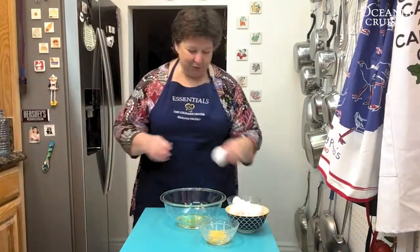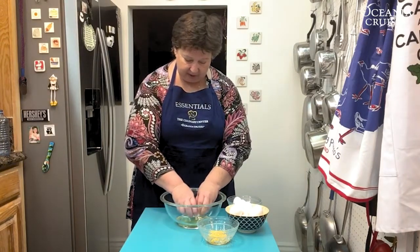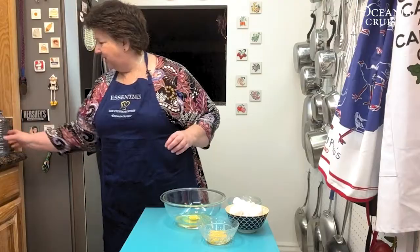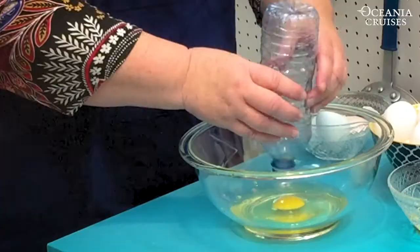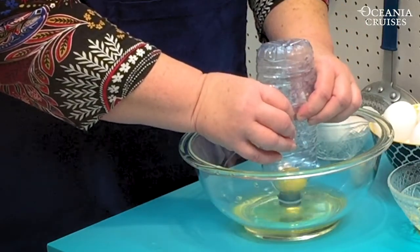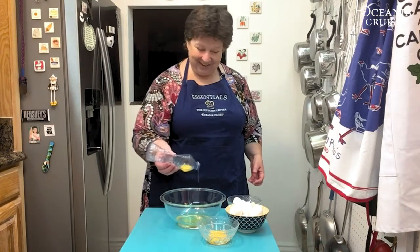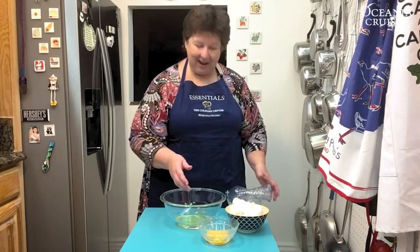My last method is a little bit of fun — nothing wrong with that! Again, break the egg and drop the whole egg all the way down low into the bowl. This time we're going to use a plastic water bottle. Squeeze the bottle, hold it over the yolk, release it, and let it suck the yolk right up — nice and easy and lots of fun. Then plunk it into the bowl it goes.